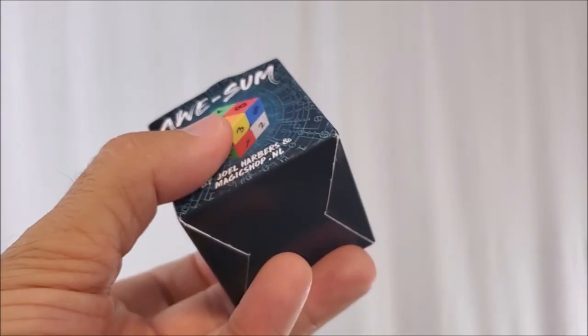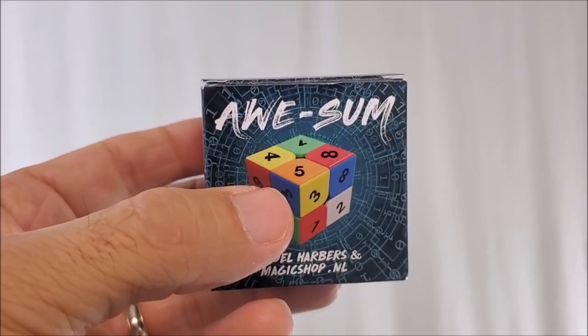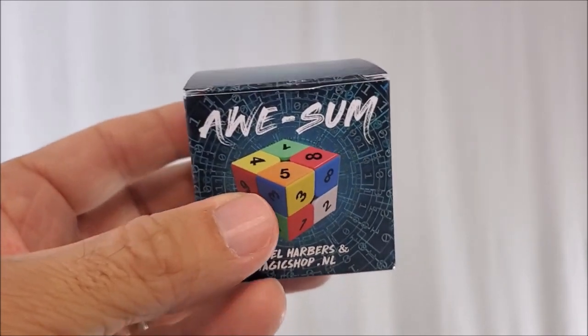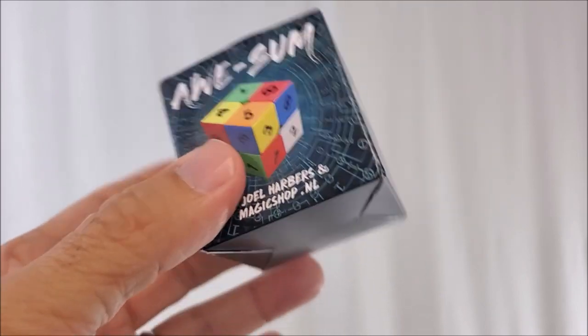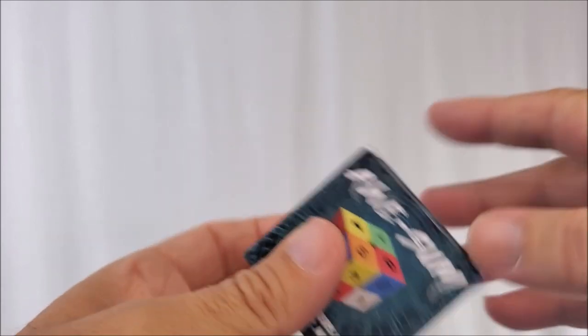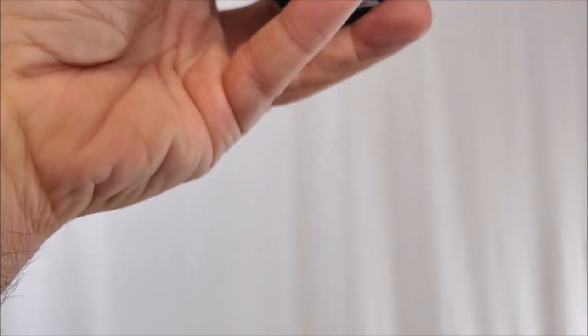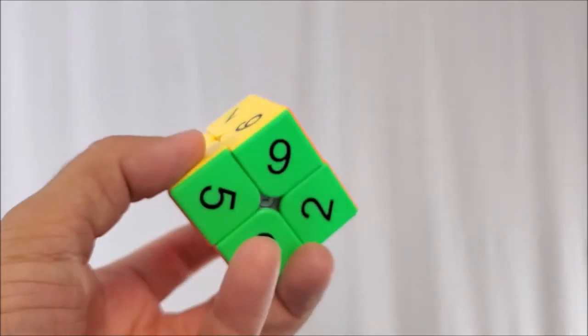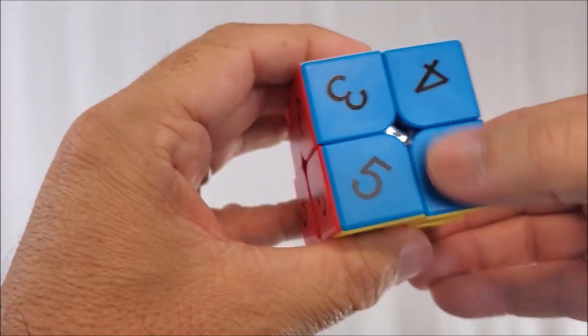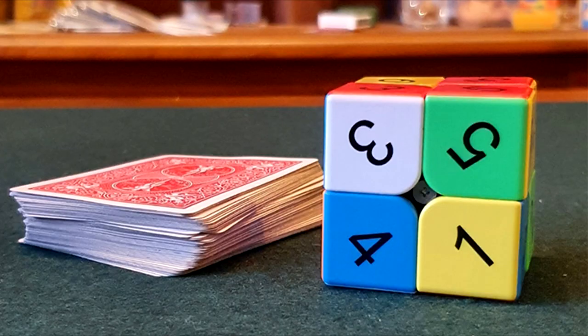Could I ask, is it what I thought? I didn't really know what to think with this - I did think it would be some sort of a Rubik's cube trick. Is it well-made? It is well-made. I'm going to put the box away and show you the cube itself. These numbers, they're not like decals on the outside - they're printed.